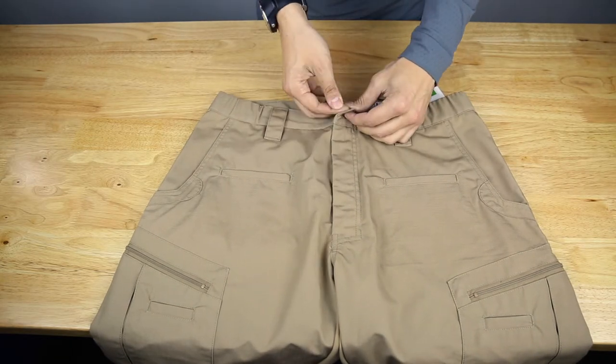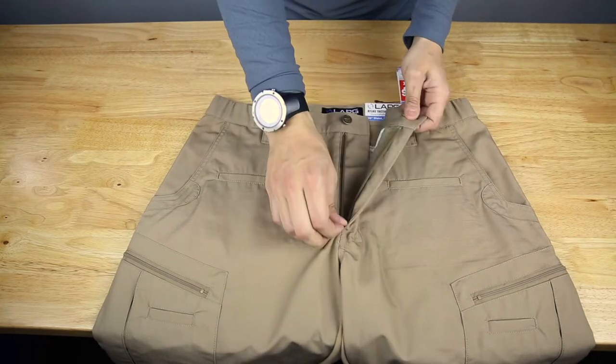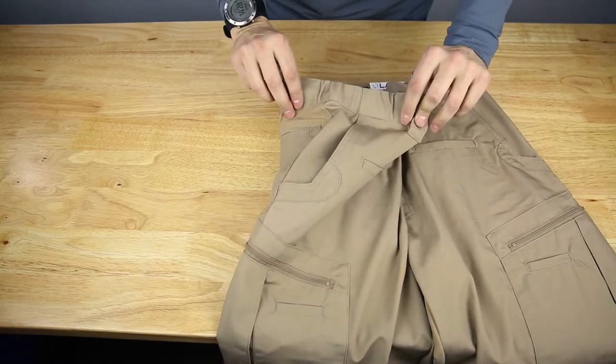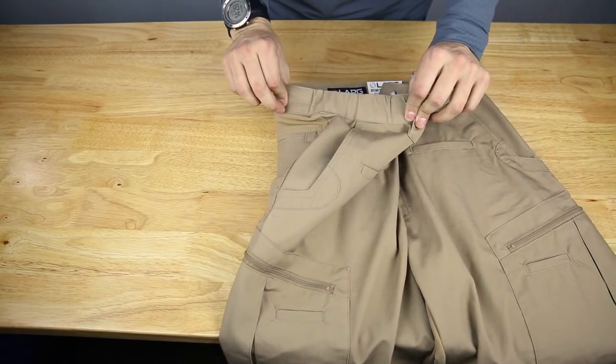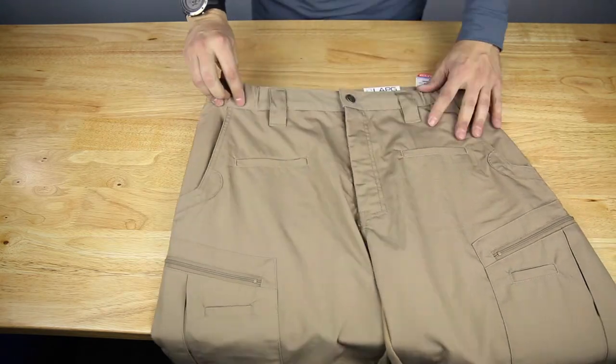There's a nice LA Police Gear branded button closure. We do have YKK zippers and quality fabric on the sides. We also have a little bit of elastic there so you get a tighter fit.